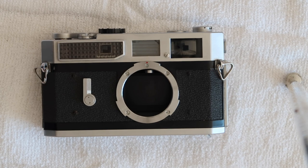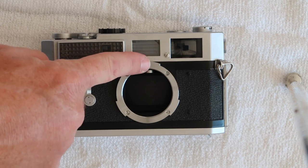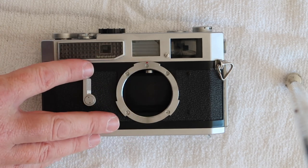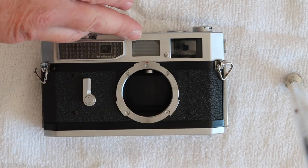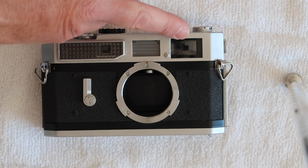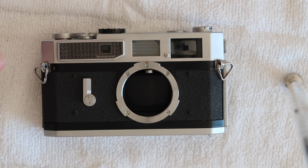The Canon 7 and Canon P from the bottom down are the same camera. They have the same shutter mechanism, self-timer, and all that. They're only different on the top. The Canon 7 has a more sophisticated viewfinder and light meter, and the Canon P does not. I'll post another video later on how to adjust the rangefinder on the Canon P.